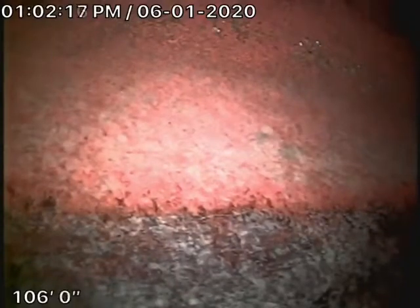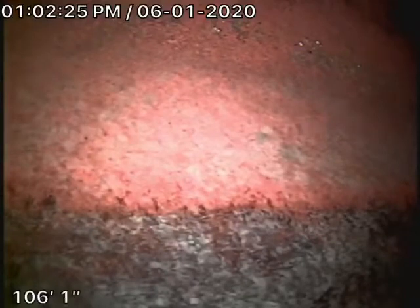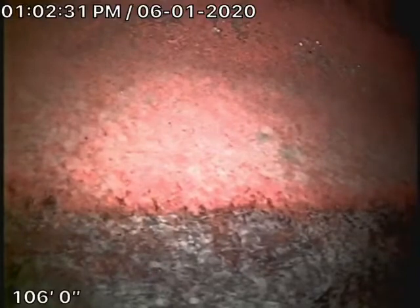We're here at 3525 Laurel Vale here in Studio City. There are a couple of cleanouts located on the property. Where we're actually running our camera from is a 4-inch cleanout located in the driveway behind the kitchen outside.